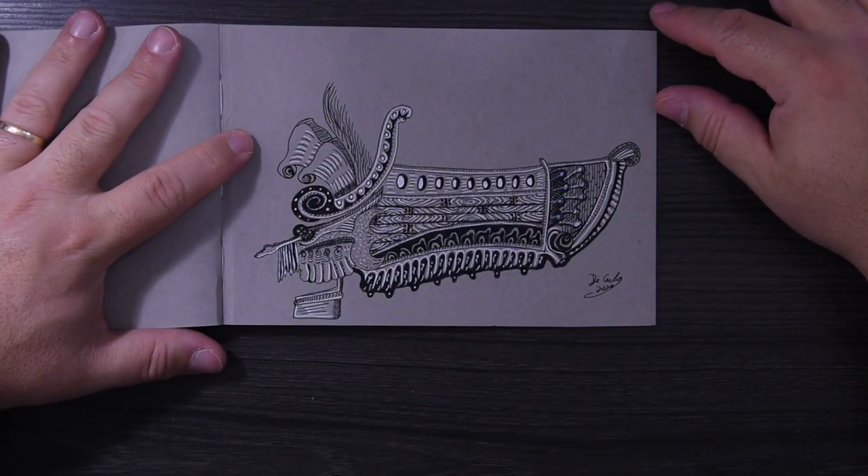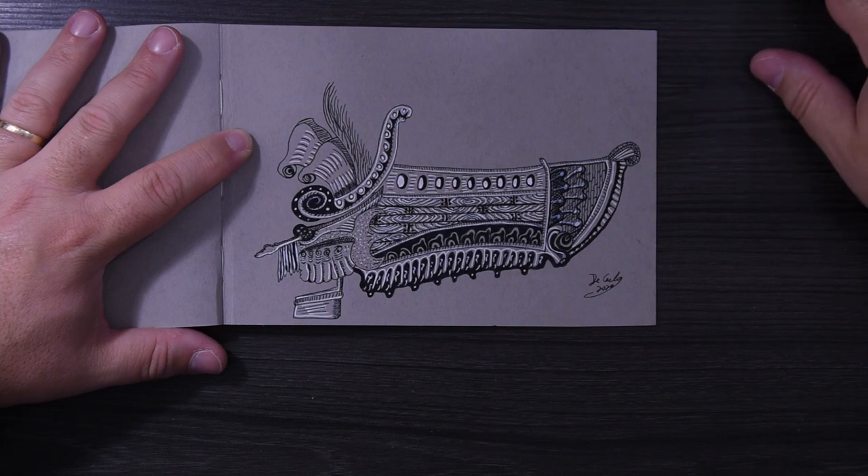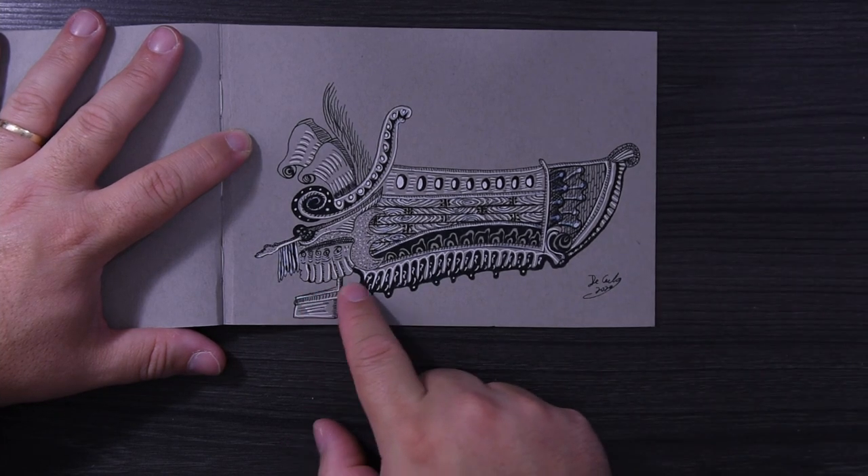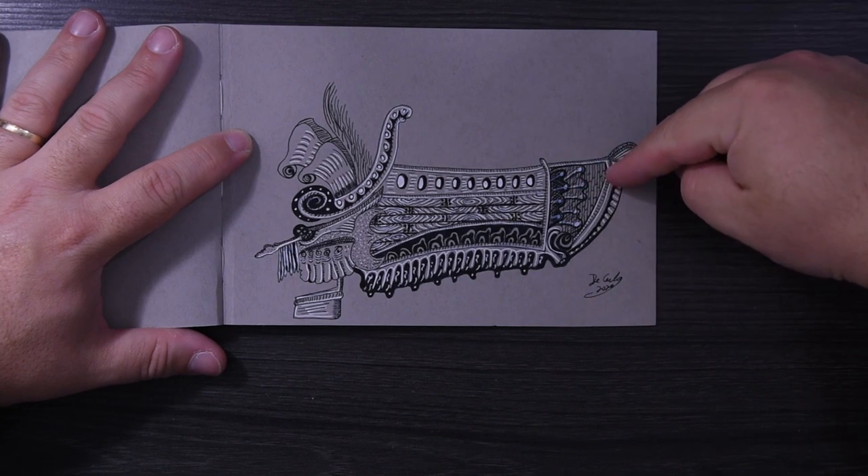This is my favorite drawing in the entire book — it's just some kind of ship thing with weird feathers coming out of it and other strange elements coming out the back. But this is my favorite drawing in this book.